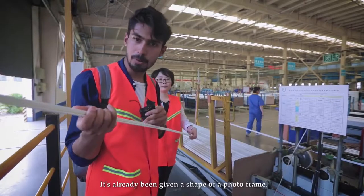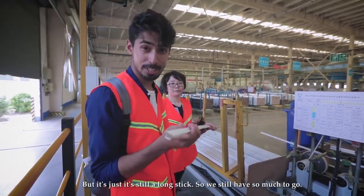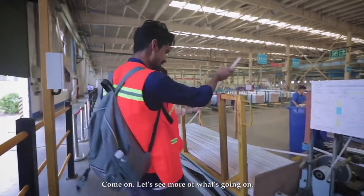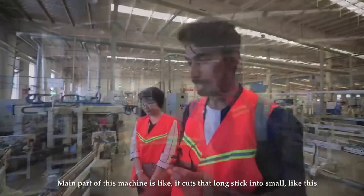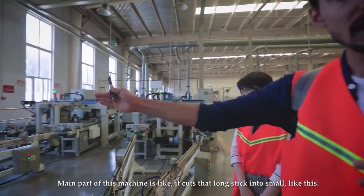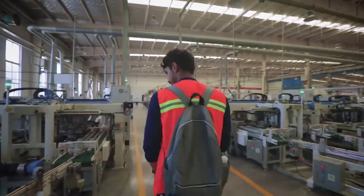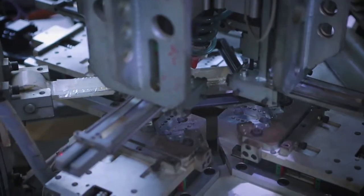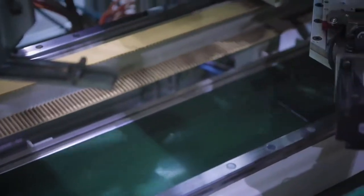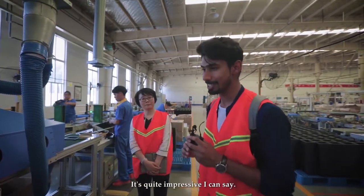It's already been given the shape of a photo frame, but it's still a long stick, so there's more to go. Now this machine cuts the long sticks into small individual frame pieces. This machine was designed by them and it's the only one of its kind in the world — quite impressive.